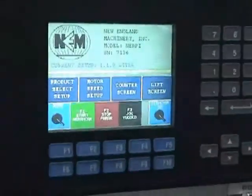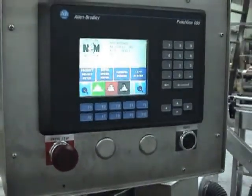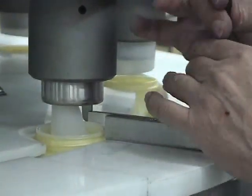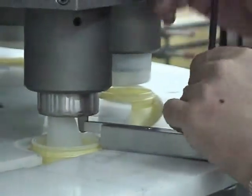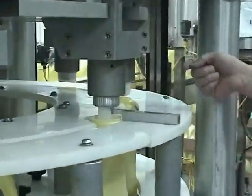An optional touch screen can be added to assist in ease of operation. The spout placement position is adjustable. By using a set-up jig via the spout locating pin, all turret heads can be adjusted to place the spout in the preferred position.